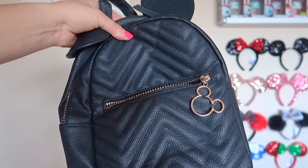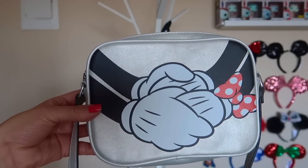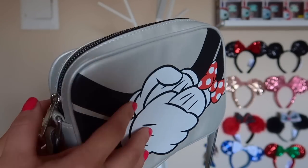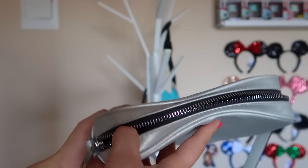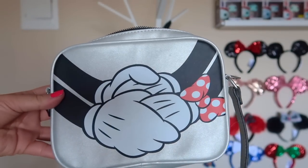Here is another Primark purchase that my friend had picked up for me. It has many Mickeys holding hands in a bright shiny silver. These are more simple style bags compared to Loungefly, but nonetheless beautiful — it goes with everything.